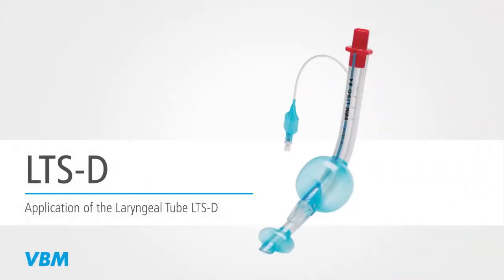This video animation shows the insertion, placement, and removal of the LTSD.